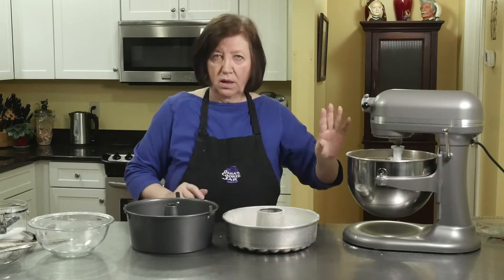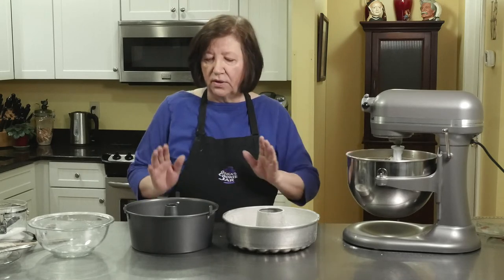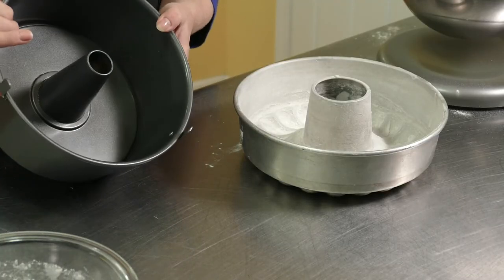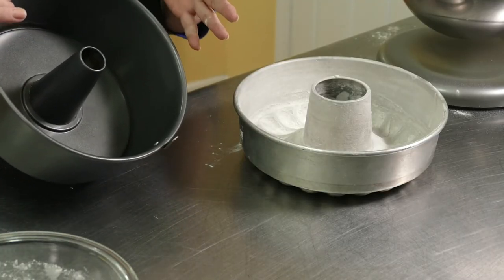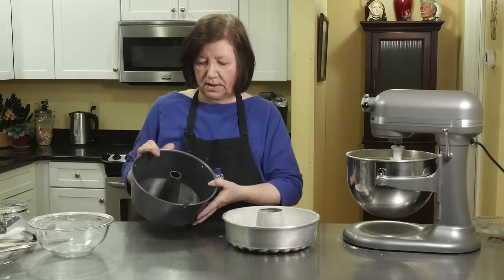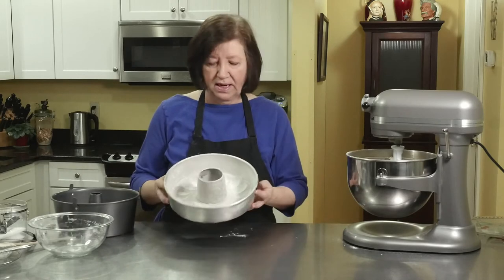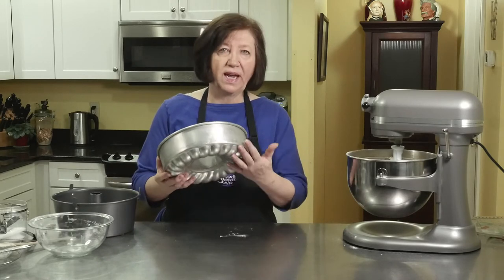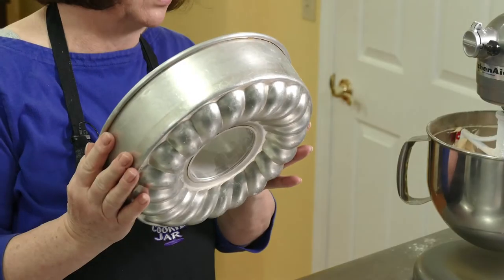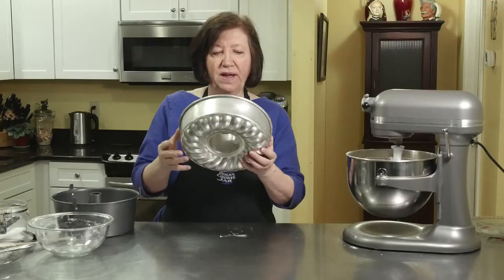Now traditionally this is a large batch of batter, and traditionally it's baked in a tube pan such as this — also called an angel food pan — because it's a 10-inch, 10-cup, large capacity pan. But I wanted to do it in this pan today because I like the way the cake looks when it comes out with all this roping or whatever you want to call it. And it's got a nice big center so I can put fruit down the middle if I want to.